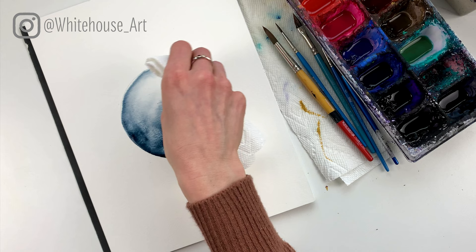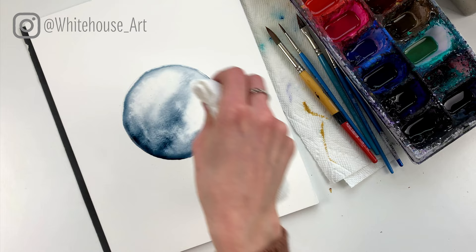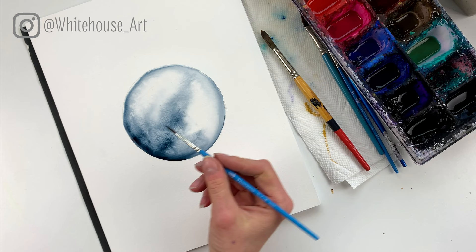There are some areas that have a lot of water in them and those areas I want to be a little bit lighter. I'm going to dab with paper towel but not pressing too hard because we don't want to add a bunch of texture to it. So just going around dabbing up a little bit, then I'm going to use my fine brush to add some of that texture.